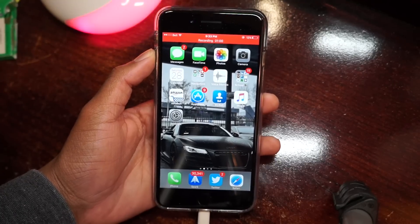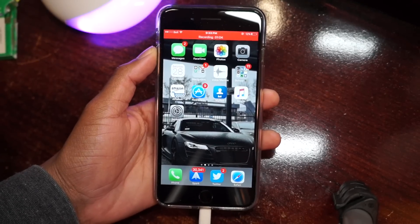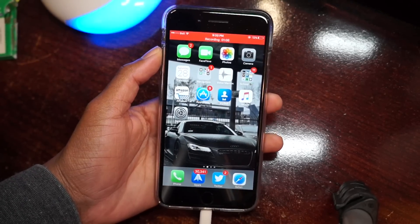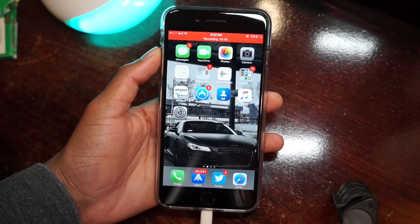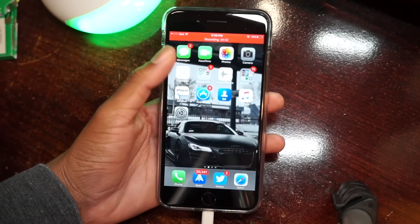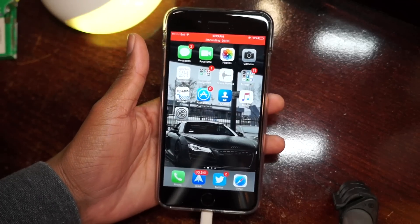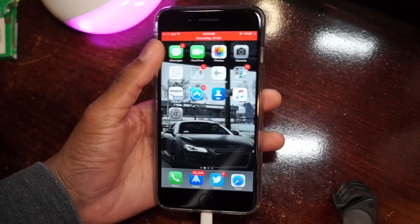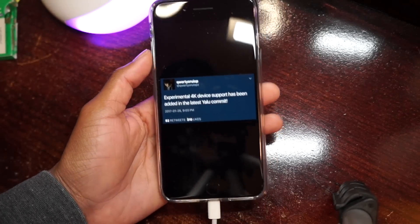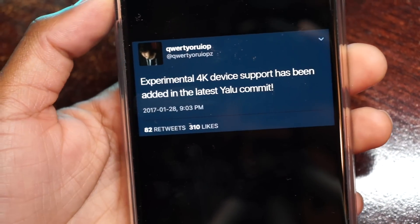This still excludes the iPhone 7 and the 7 Plus, so if you're running an iPhone 7 or 7 Plus we're still out of luck. But if you're on a 6, a 5S, a 6 Plus, or the iPad Airs — and they are 64-bit — you can go ahead and jailbreak. There's a MediaFire link posted down in the description.